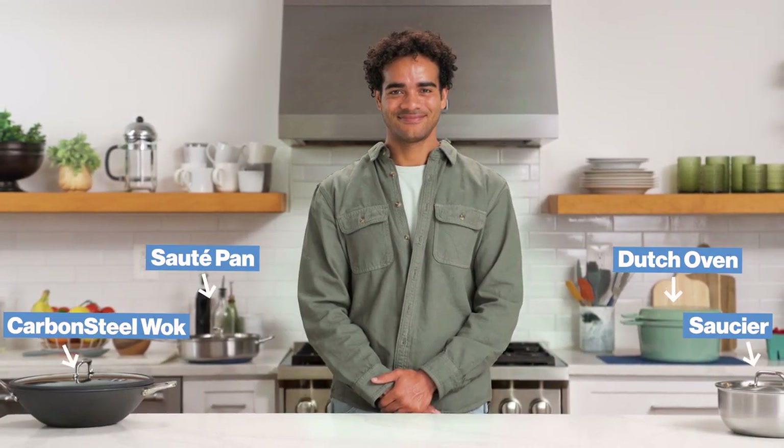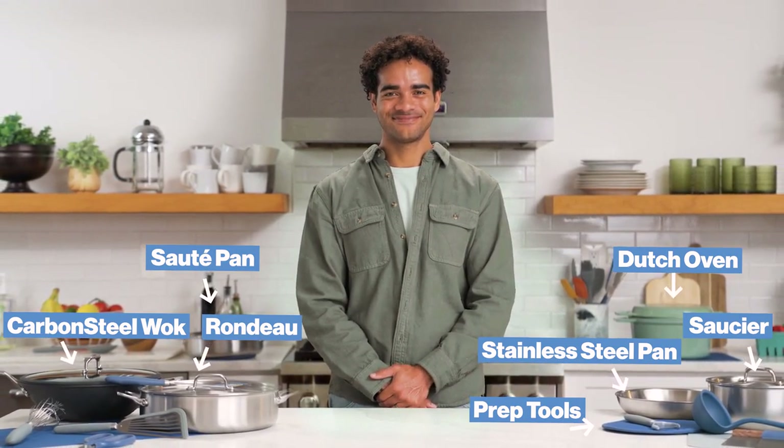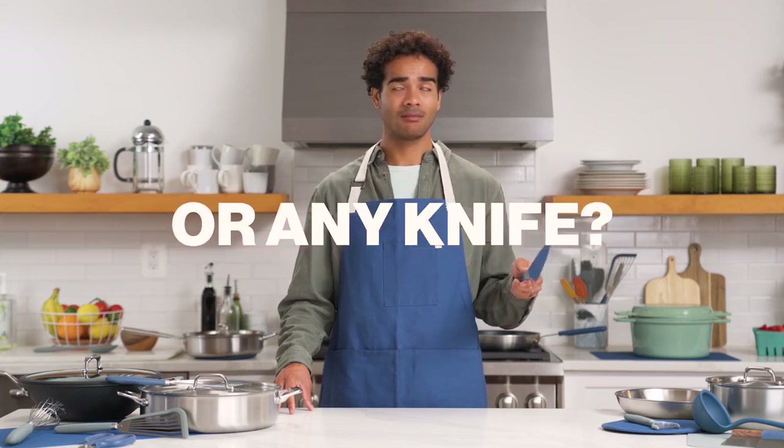For years, we've introduced product after product on Kickstarter to help you build a chef-quality kitchen in your home at an unreal price. It all started with the Misen Chef knife, but so many of you have asked us: what's the best way to store it, or any knife?